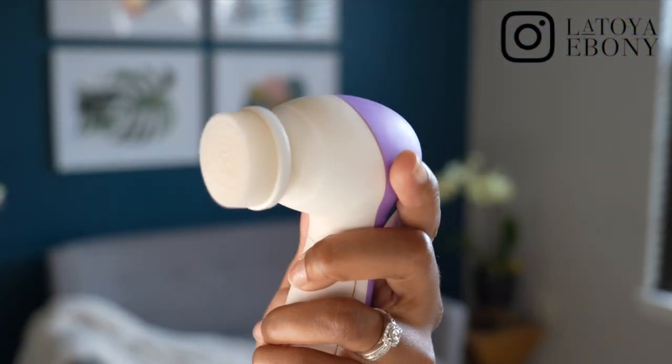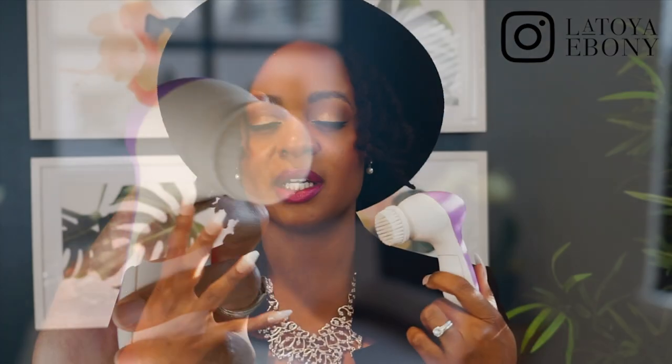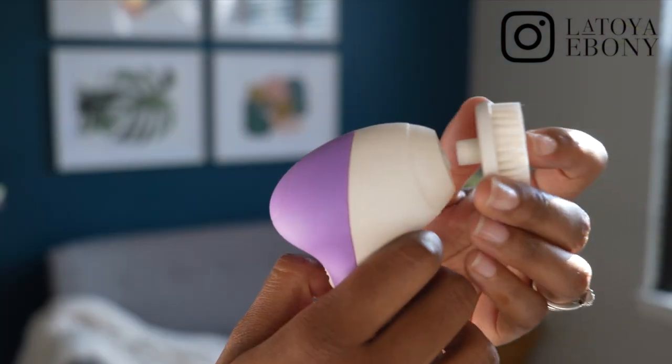A spin brush — double cleansing your face is so important. Makeup wipes just don't get the job done the same way a spin brush does. I need a combination of both a makeup remover and my face wash with this. I got this one on Amazon and it was relatively inexpensive. The first spin brush I ever got was a Clarisonic — it was like $200. This one works pretty darn well. The Clarisonic vibrated, whereas this one spins, but I'm okay with the spinning. I've been using this for about a year and I absolutely love spin brushes.